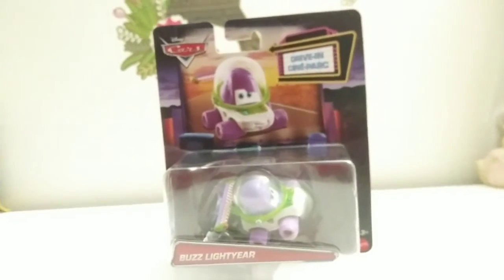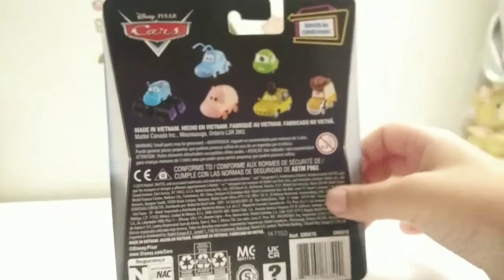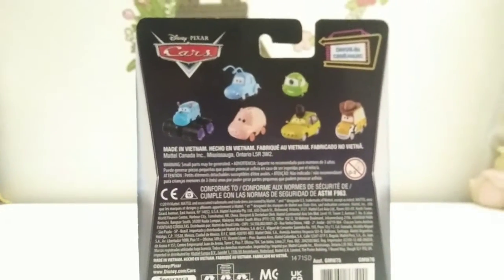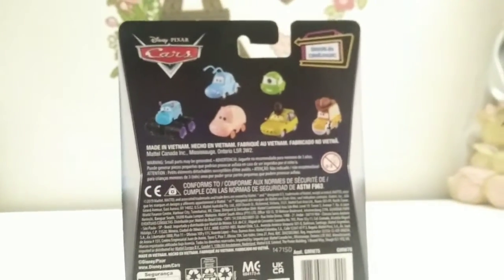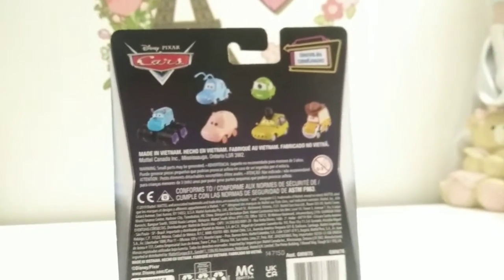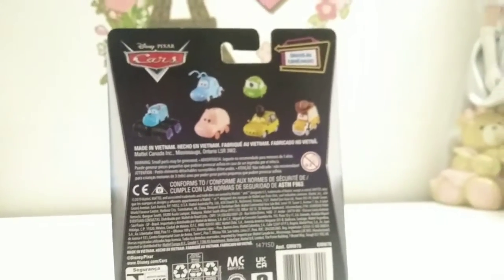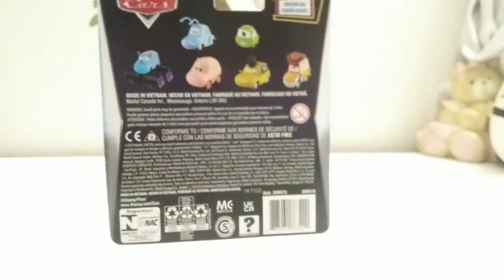In the back, it's got cars — the driving scene park. It's got the other driving cars: Mr. Fleck, Mike, Sully, Ham, Petey Flea, and Woody. There's all the legal information — made in Vietnam.